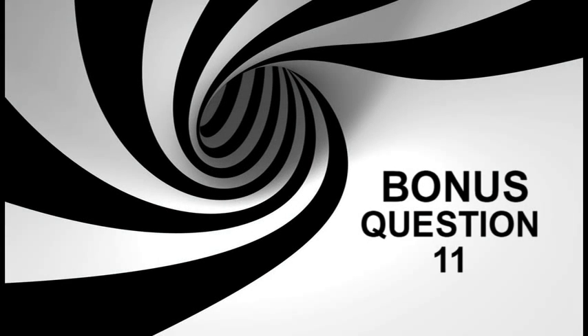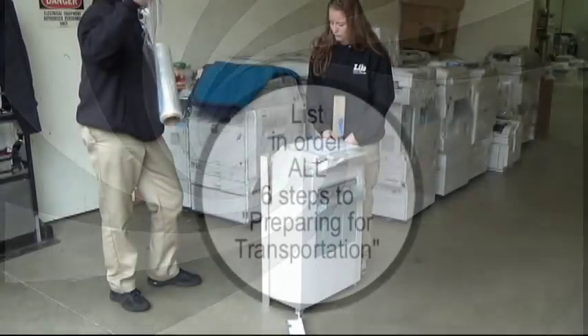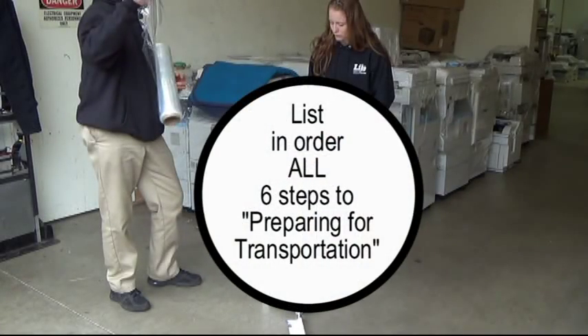Bonus question eleven: You will have 60 seconds to list in order all six steps to preparing for transportation. Ready? Go.